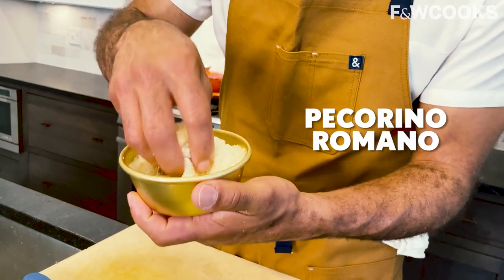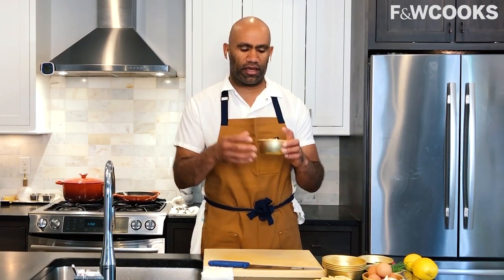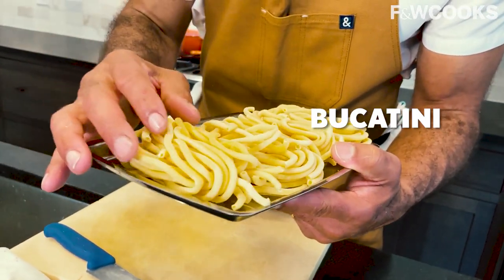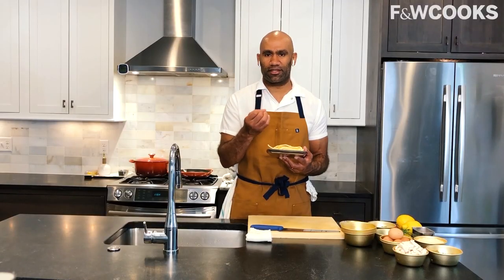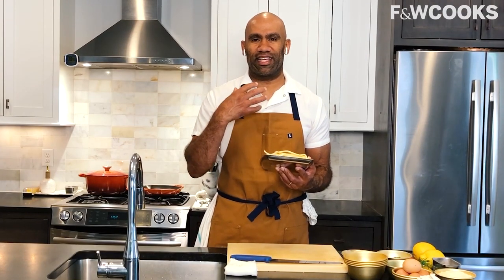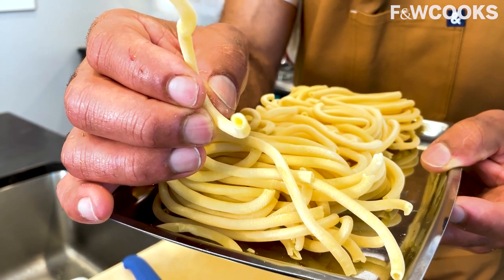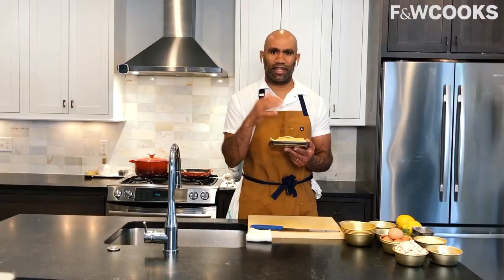Next we have our pecorino romano. It is salty, savory, rich — all the flavors that you want that really bring this dish to a traditional peak. Bucatini is just my favorite noodle out of all pasta. It is the perfect length, the perfect thickness, the chew is just right, it's easier to cook, and it has a hole that runs through the middle. Bucatini just has that texture and personality that lends itself to really any sauce and any preparation.